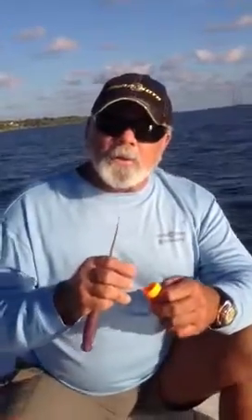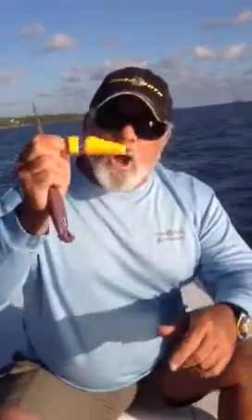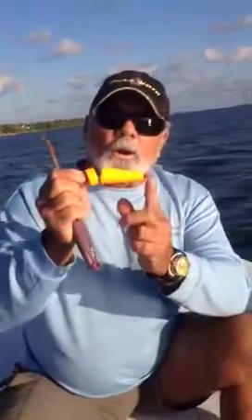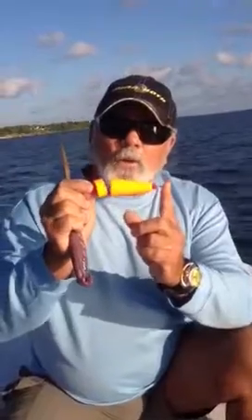If you fish a cork like I do, it can really help you catch more fish. That's the most underestimated and overlooked lure that people fish with in saltwater — is the cork.